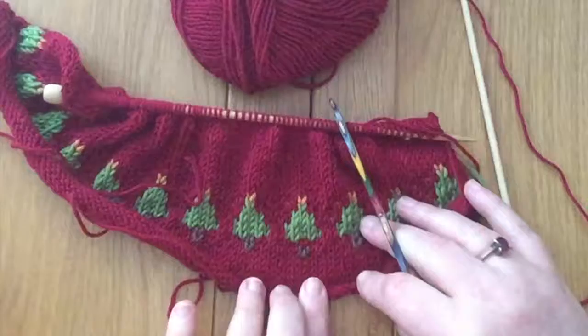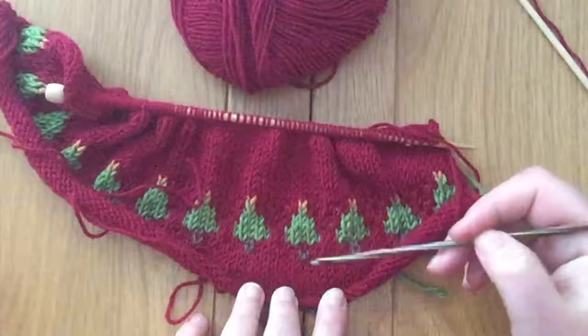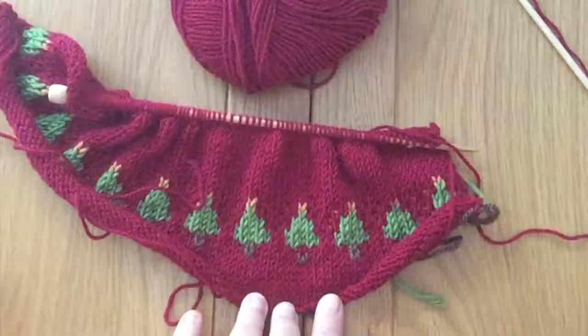I would probably normally say it doesn't matter, no one's really going to notice, and if they do it's just a mistake — nobody's perfect. But I thought I would show you just in case you wanted to fix it. If anything ever happens like this, maybe you notice it and you're only three rows above it instead of all the way above it like I am. But we can take it all the way back and work out what's gone wrong and how we can fix it.